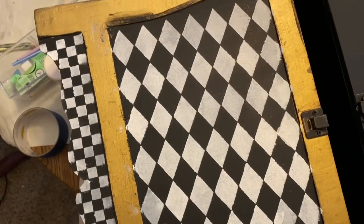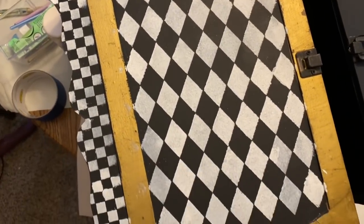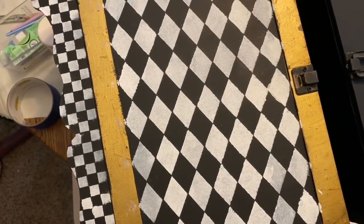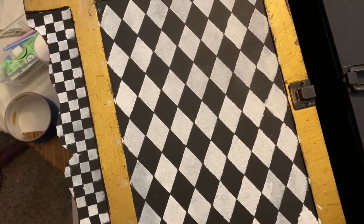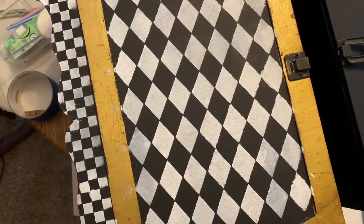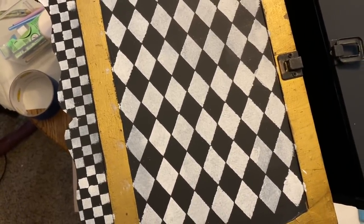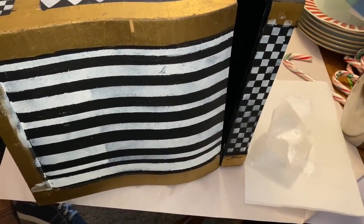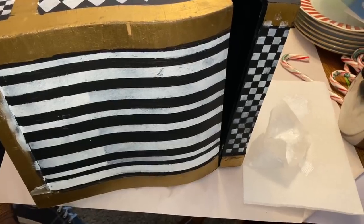Here's a little sneak peek of what's going on with the chest. Misty's hands are not quite as steady as her mom's, so there is some touch-up needed to tidy things up — but this is how it's coming along so far. Here is the side as well. She'll keep going, get it cleaned up, and show how it looks when it's done.